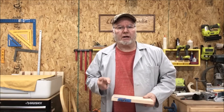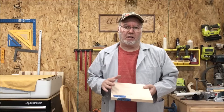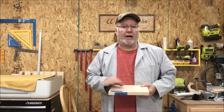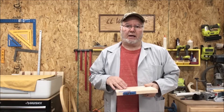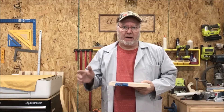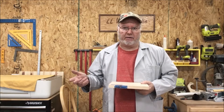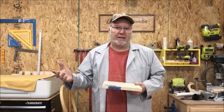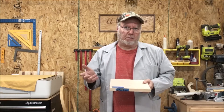We see three different kinds of cutting boards made: face grain, edge grain, and end grain. And that's what I'm going to point out some differences today. The ones that really got me concerned was how many people were taking just face grain and making it pretty and selling it as a cutting board. Let me explain a little bit what I'm talking about.